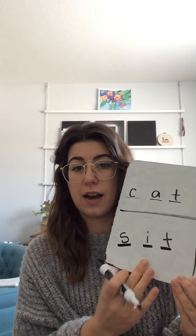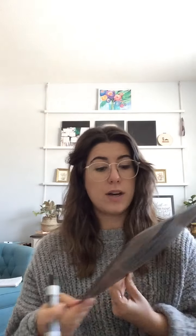Number three is 'sit.' Say sit. Let's get our arms out: S-I-T. Sit. Put it on your board. It has a sight word in it. I'm going to show you the answer — always pause if you need more time. Sit: S-I-T.